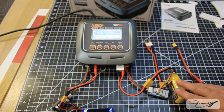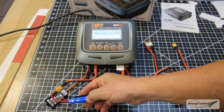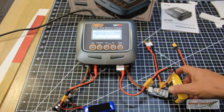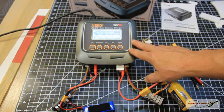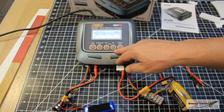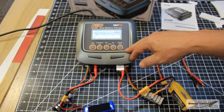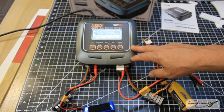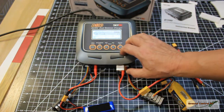The two channels are completely independent in cell count and chemistry, so you can charge a NiCad on channel A and a LiPo on channel B at the same time. It supports all the usual suspects: lead acid, nickel cadmium, nickel metal hydride, LiFe, lithium ion, and LiPo batteries.